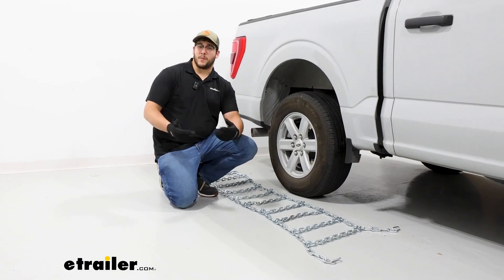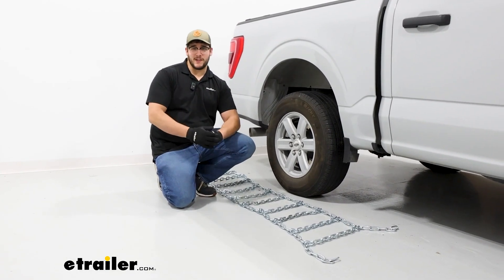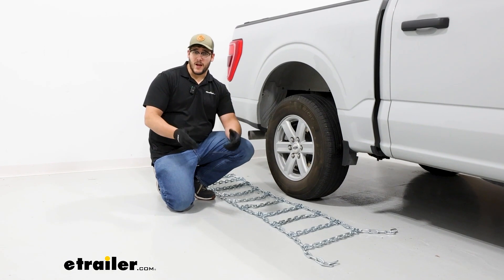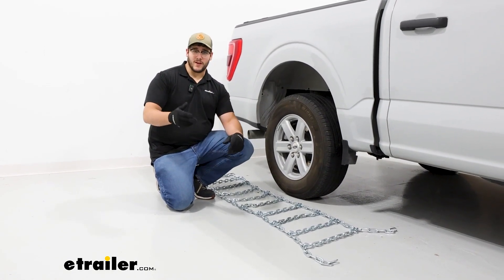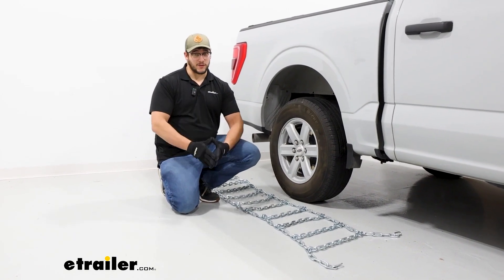To start off the installation, I recommend grabbing some gloves — it makes it a lot easier. If you are doing it for the first time, I recommend staying home and putting them on, because they're going to be a lot more difficult to try to get on on the side of the road in the middle of a blizzard.